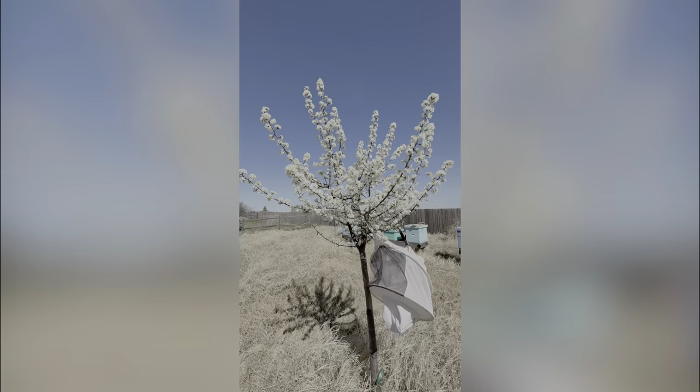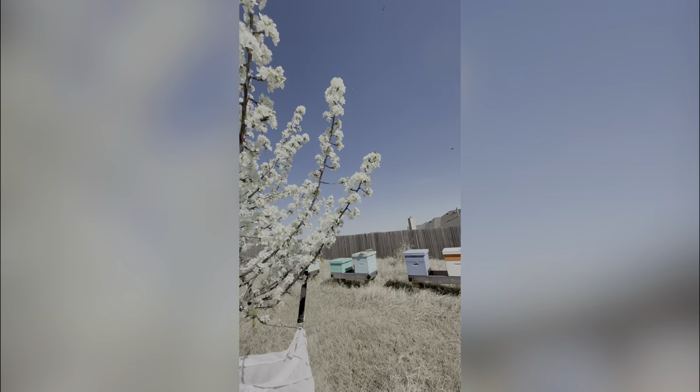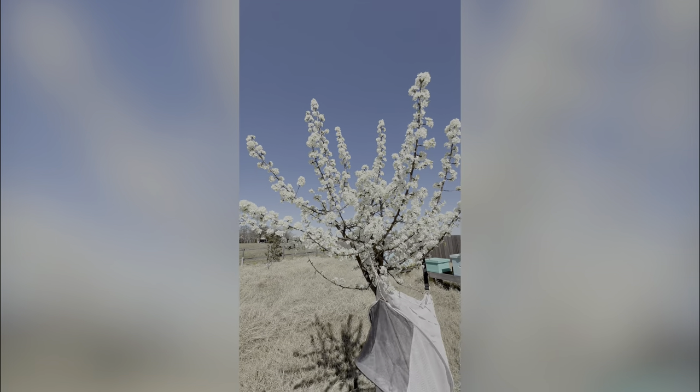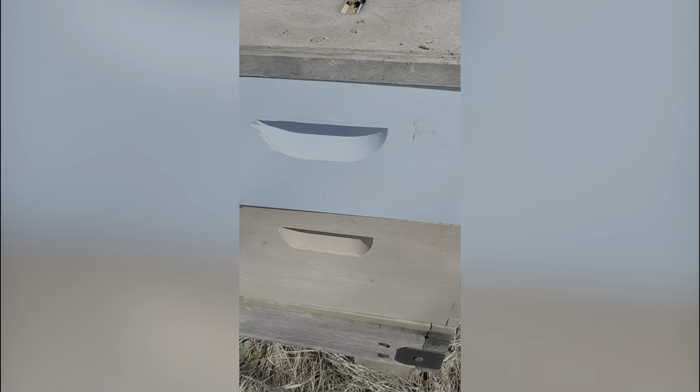I'm out here doing some bee work and I saw this tree in bloom and I just knew the ladies would be all over it - and they sure are. There are bumblebees, little bees I don't know the names of, sweet honeybees all over this tree. Oh my gosh, spring feeding at its finest - early spring feeding.